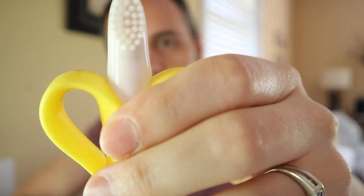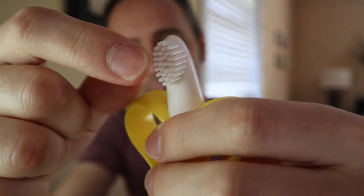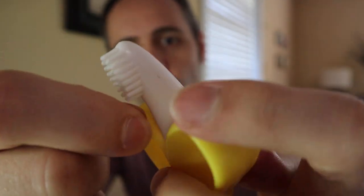This little teether right here has these bristle brushes on it. I was talking about habits, and I believe this is great for just letting the kid get a feel for what it's like to have a toothbrush in their mouth. But it's all made out of silicone, so it's also great to just massage the gums whenever they're teething.